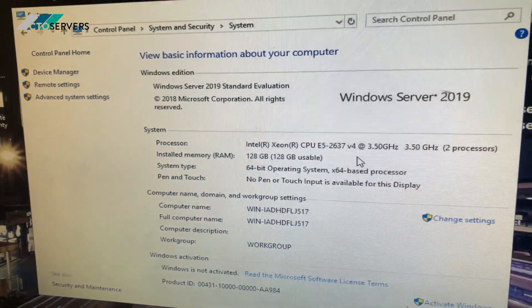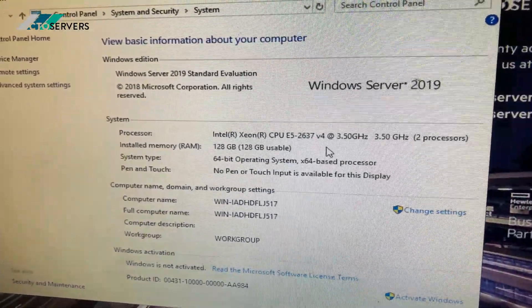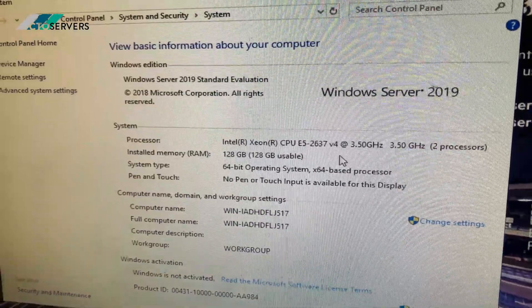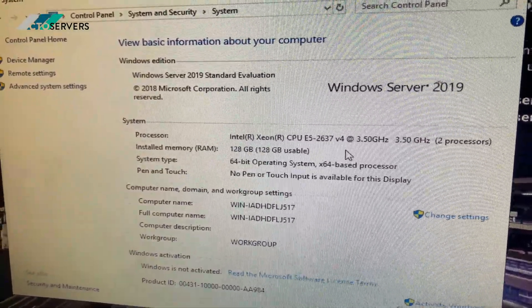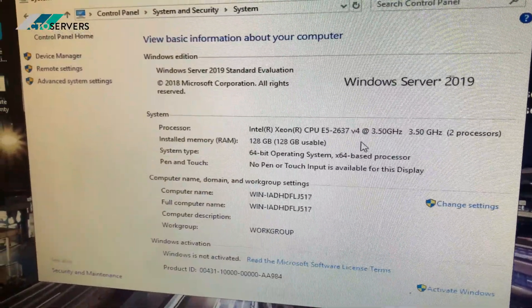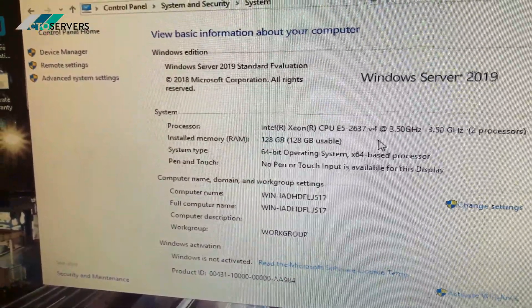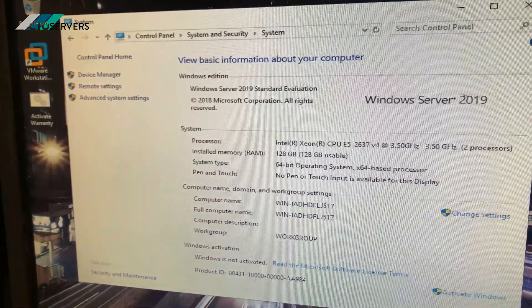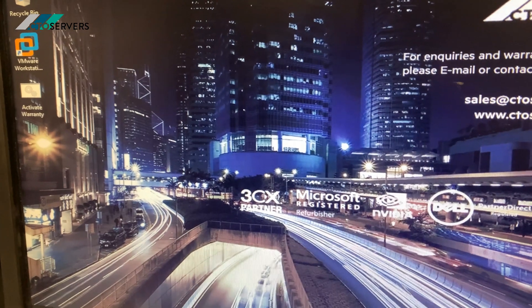The server is also configured with two E5-2637 v4 CPUs, which are quad-core, eight threads, 3.5 GHz base clock speed, and 128 GB DDR4 memory. I will boot this server into Intelligent Provisioning and show you the SSD drives in there.